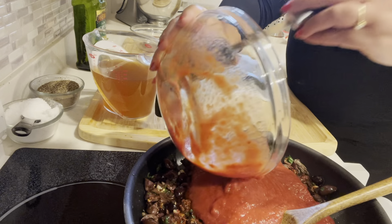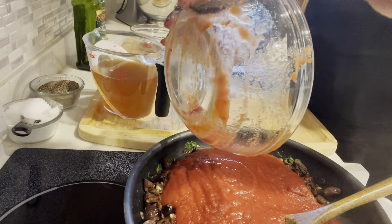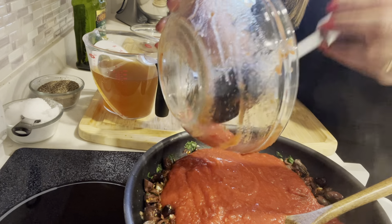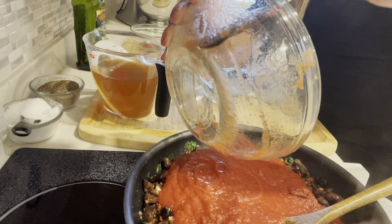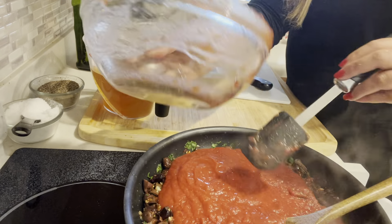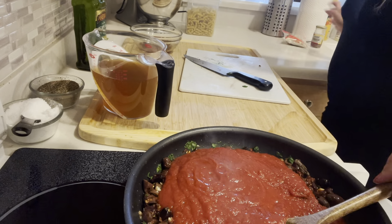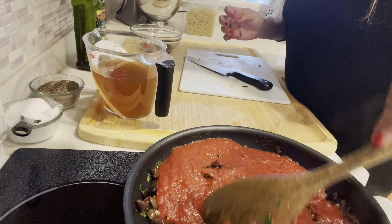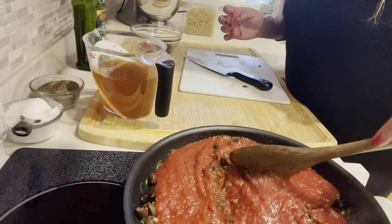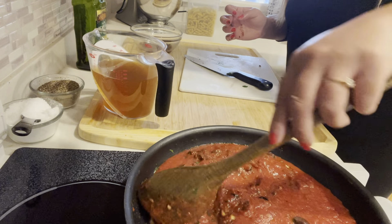Now I'm adding a 28-ounce can of crushed tomatoes. These are very saucy. I prefer crushed tomatoes to diced because they give a lot of body to the sauce. I don't like whole tomatoes because then you have to use a food processor. Some Italians crush the tomatoes by hand — I don't do that. I'm just stirring everything together now.